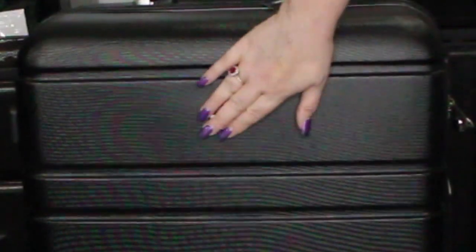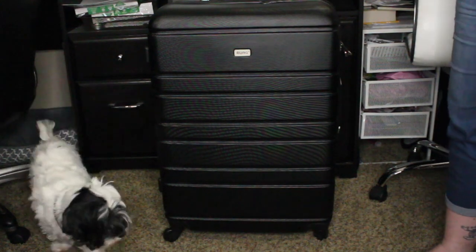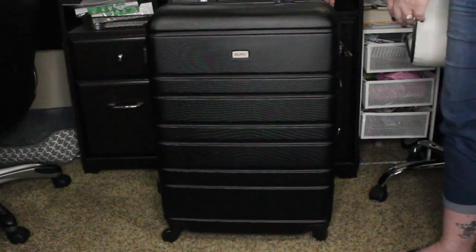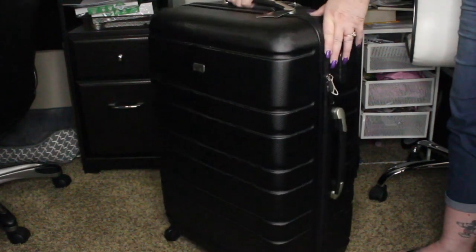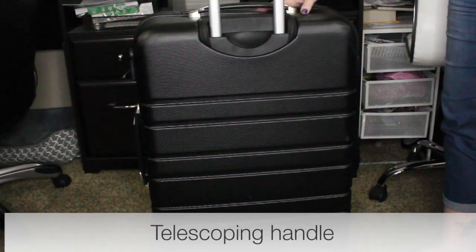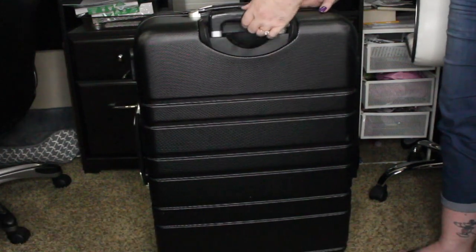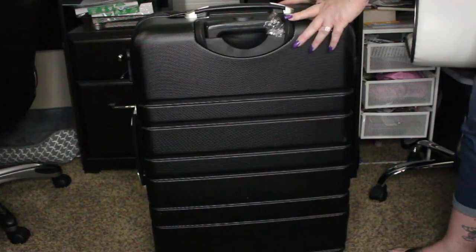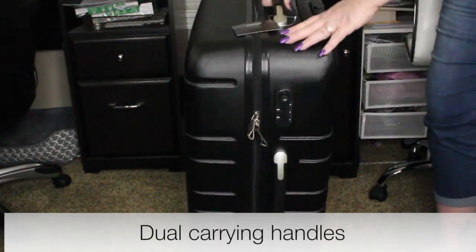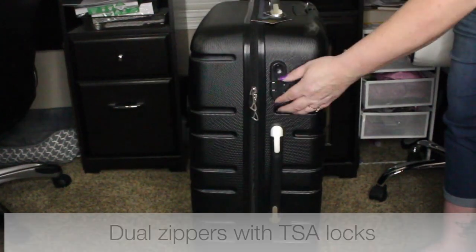There's a little protective film over the name plaque here to keep the text from getting scratched. You've got the tag right here on the top — it's a spinner so it's got four wheels on it. You've got your telescopic handle back here, and there's a little button down there you press to release it. There's also another handle on this side you can carry it by, or you can carry it by the handle on the very top. You do have dual zippers.